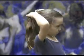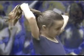Next, put your hair in a high ponytail with an elastic. Then braid your hair. If you need help, ask for it.